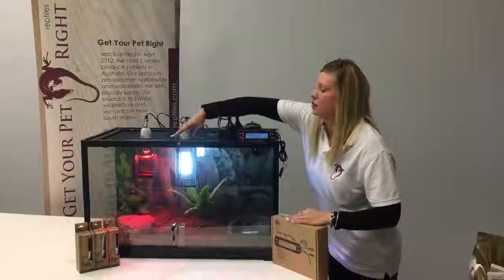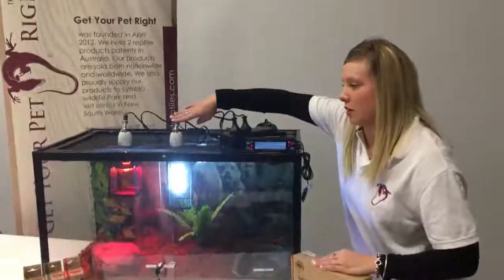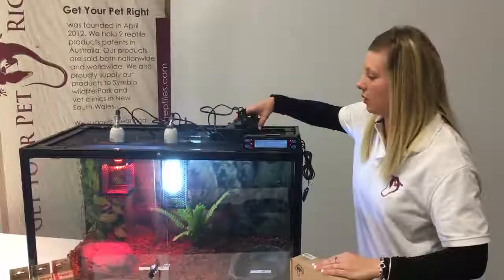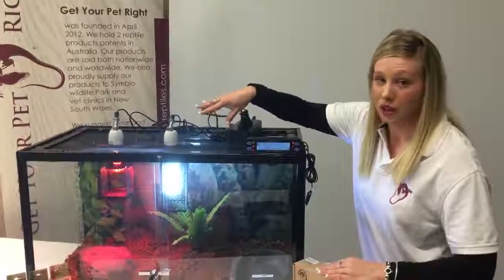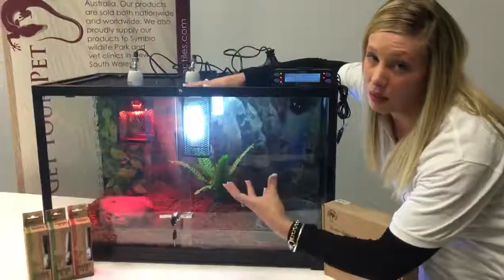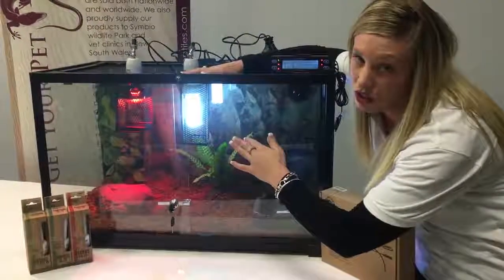With our tanks they do come with a full mesh top lid. With our Python setup you can use the ceramic angle sockets as we've used, or you can use our T5 lighting cord which we are getting soon as well. They also have double reinforced aluminium at the top so they do support those mesh globe covers. With the Python, mesh globe covers are essential because they can climb up and constrict the lights — you don't want them to burn themselves or crush the UV light.